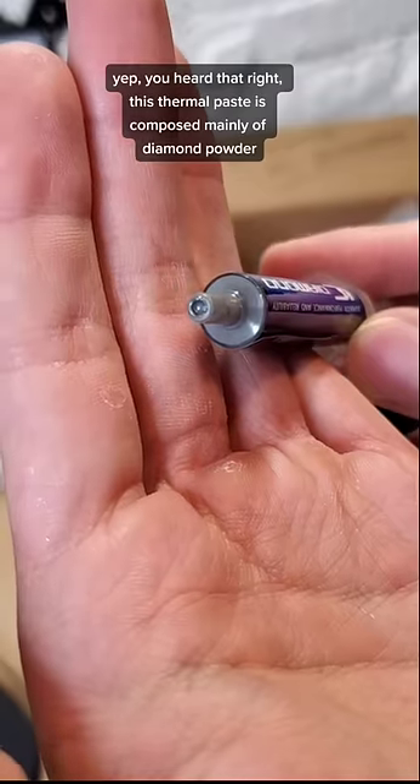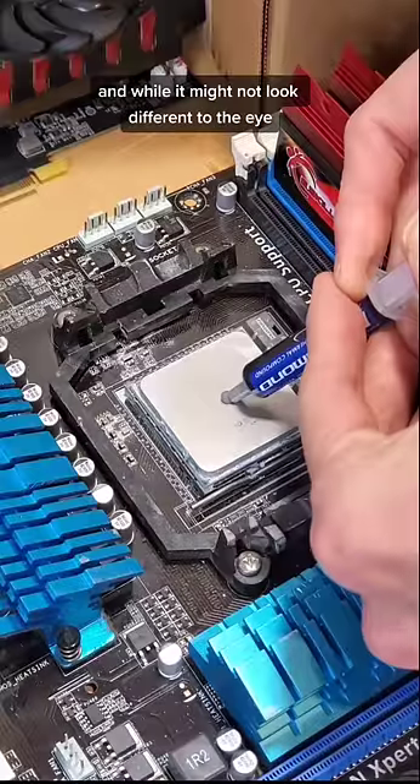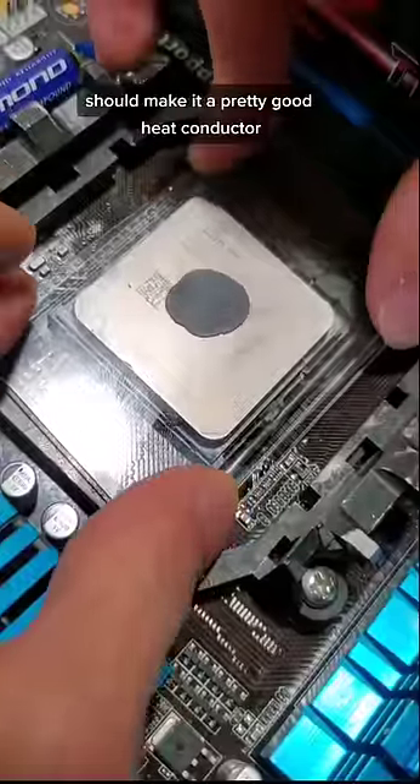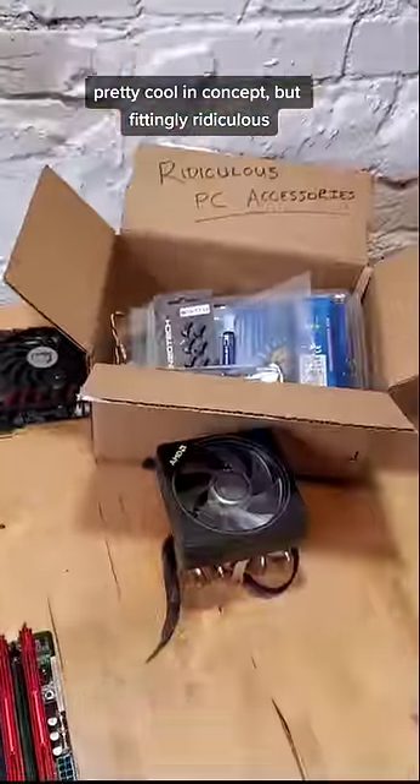This thermal paste is composed mainly of diamond powder. And while it might not look different to the eye, the high thermal conductivity of diamonds compared to other materials should make it a pretty good heat conductor. Pretty cool in concept, but fittingly ridiculous.